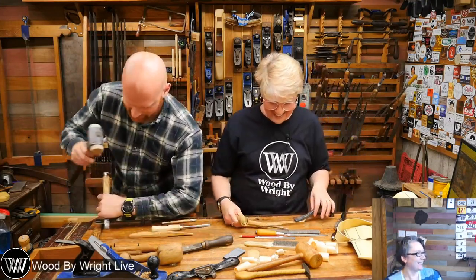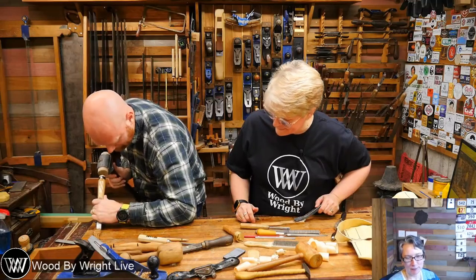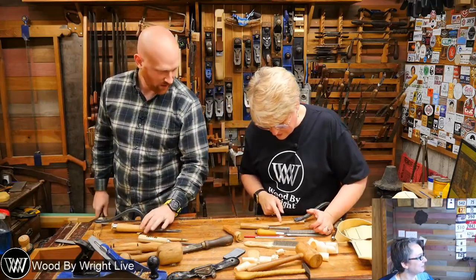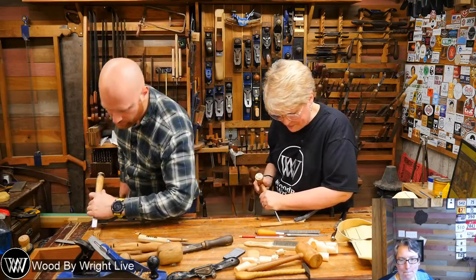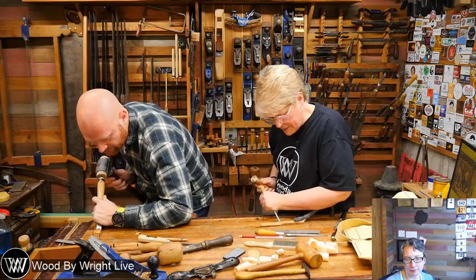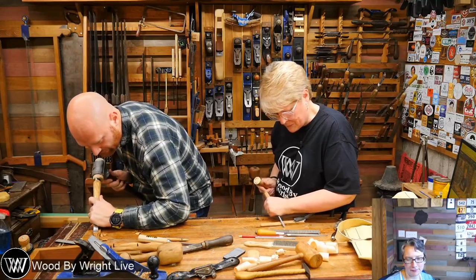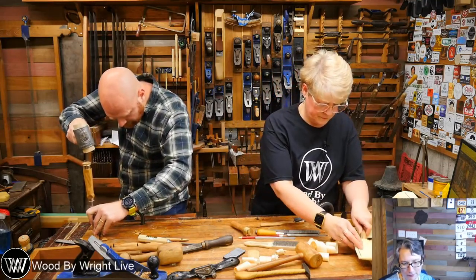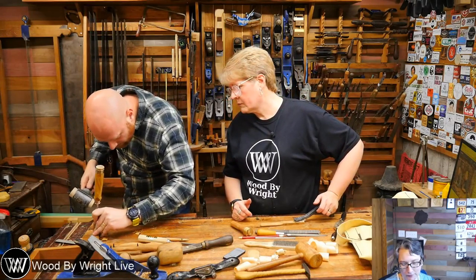Tuna and peas casserole — that was the first thing his future mother-in-law ever made for him, and he ate it but didn't ask for seconds. Now I can see the knife is much straighter on this side. Basically thinning out the blade here with just a regular bench chisel. Let me show you in just a moment.